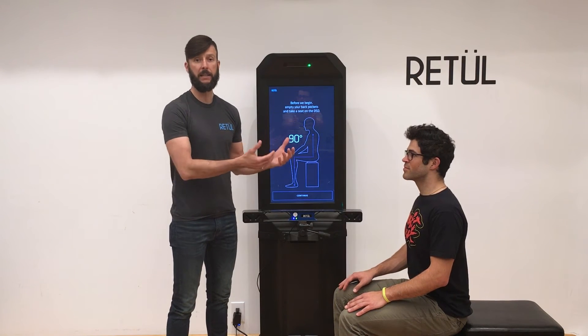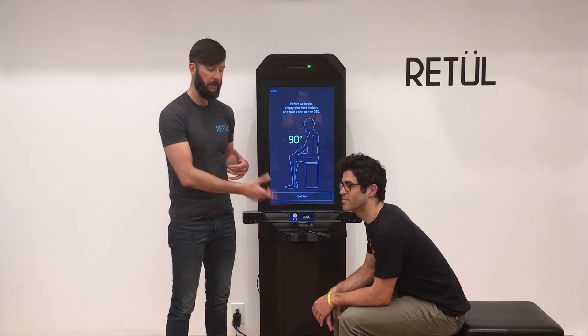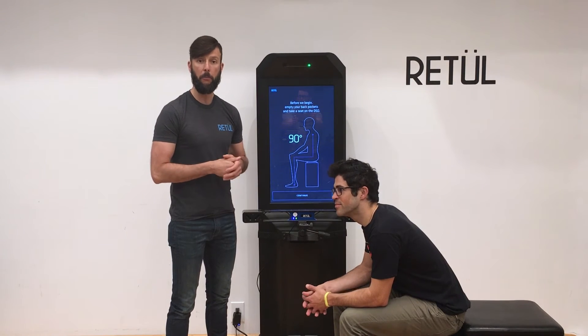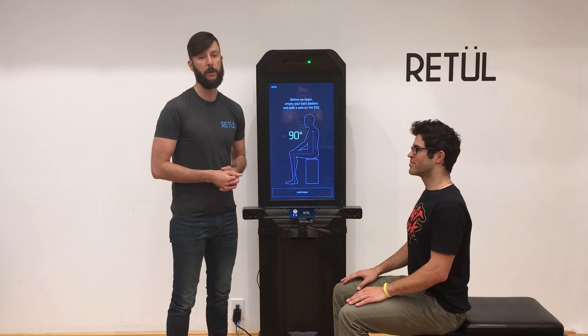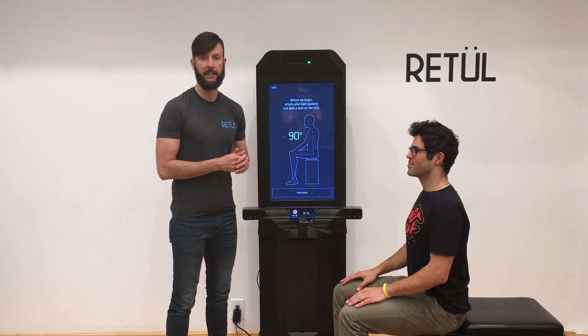Often times your riders might lean forward a little too much and kind of rest their weight on their elbows. We need to make sure that all of their weight is back on the DSD, which is why we ask them to sit up straight at 90 degrees.